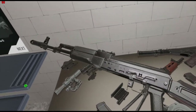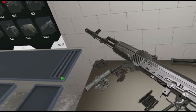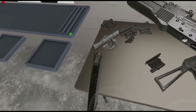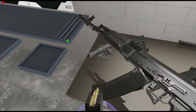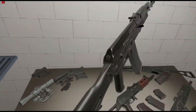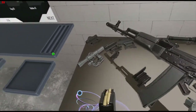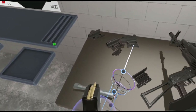Everything about it is pretty much the same — you got your semi-auto, full-auto, and a different caliber too. Whereas the original AK-47 was chambered in 7.62x39, this is 5.56x45, so it's a lighter round, but it feeds just as reliably as any other caliber would in the AK frame.